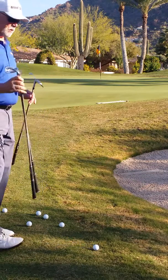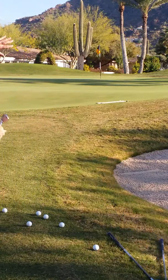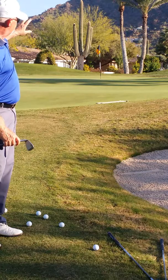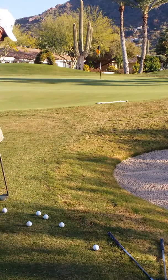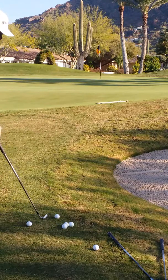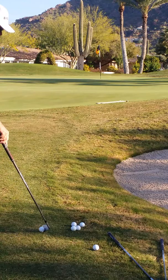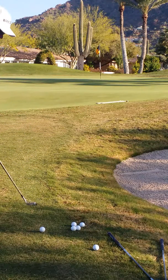We're going to start with a pitching wedge. Typically most players would make an attempt to fly that ball all the way back up there. The problem is you've got a lot of unknown between the edge of that green and that flag stick. So let's take a pitching wedge, focused on the towel. I'm going to hit two shots to the towel and we're going to see what the loft of this club produces with that shot.